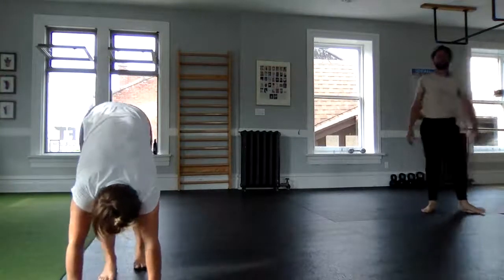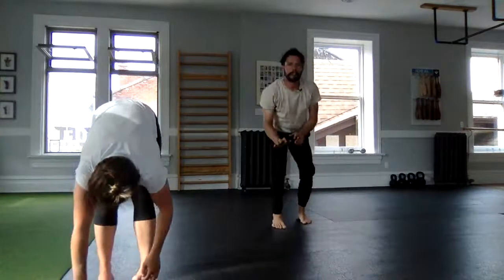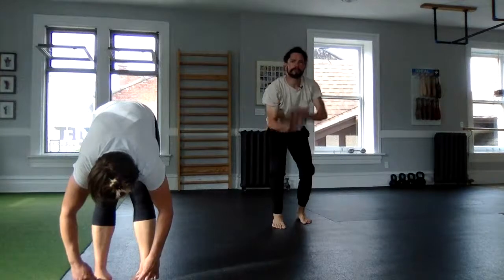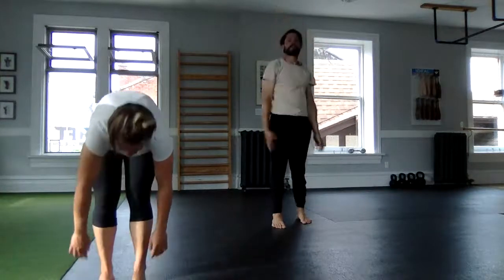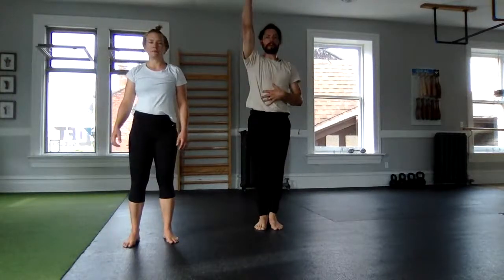Used to use that exercise as a reward or punishment for free throws in basketball — miss a free throw, do a plank walkout. But it's a really great exercise for core stability, working on overhead strength, and continuing to shrug and press the shoulders away to help support.